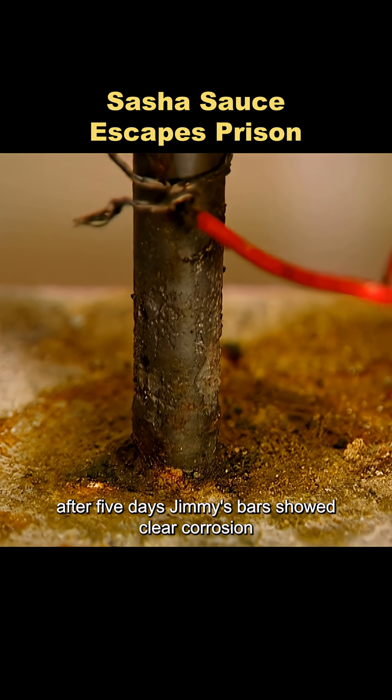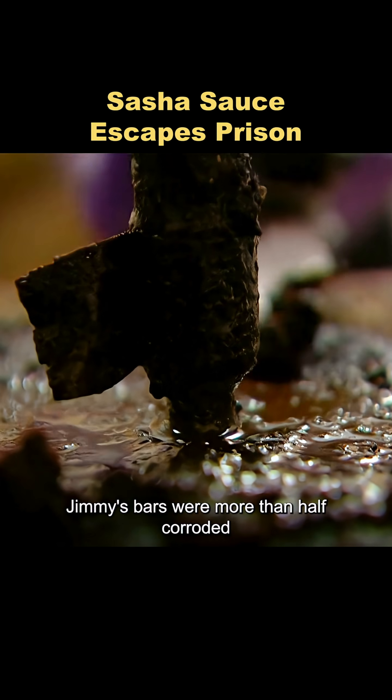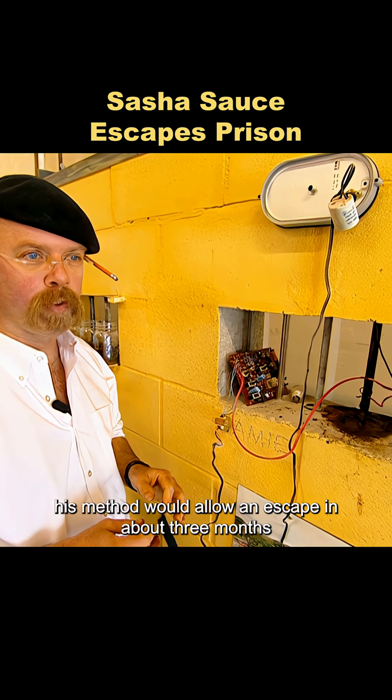After five days, Jimmy's bars showed clear corrosion, while Adam's showed no change. One month later, Jimmy's bars were more than half corroded. At that rate, his method would allow an escape in about three months.